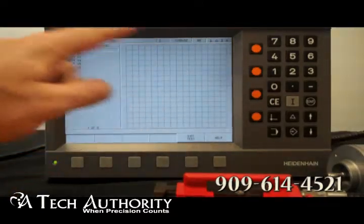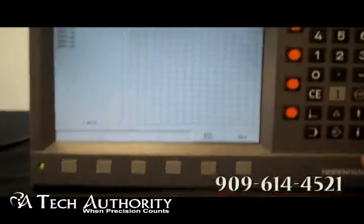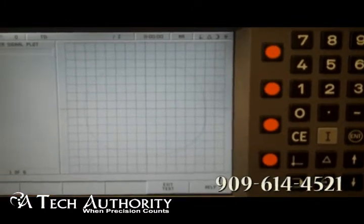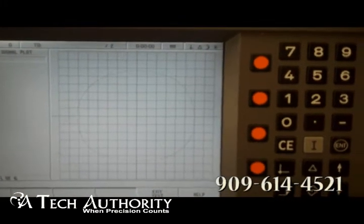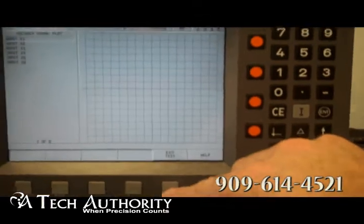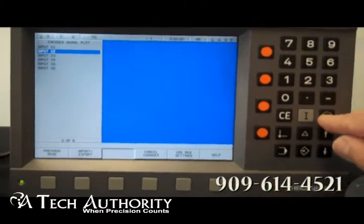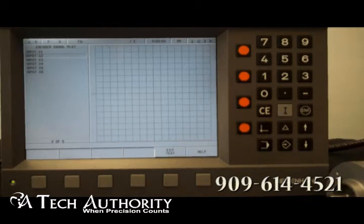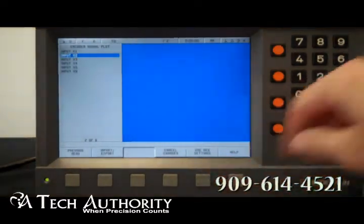Pressing Enter, it gives me what we would call a pseudo-oscilloscope. As I turn the encoder, you can see the oscilloscope display — there's the circle, and it falls within a nice acceptable diagnostic range for this encoder. Next, I'll exit out of this and go to input number two to look at the linear scale. Here is the one-volt peak-to-peak LS388C — again, you can see the diagnostic on there as well.